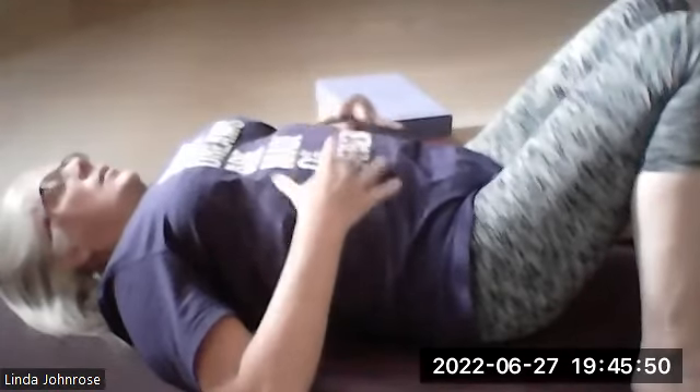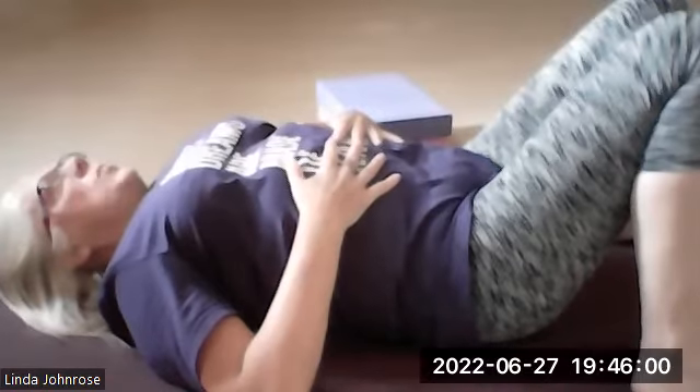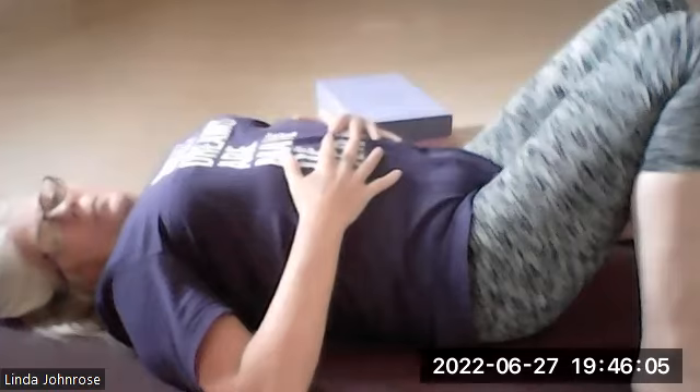And as you breathe out, your abdomen sinks, the fingertips come back together, and you feel those lower ribs release down. So you breathe in and you're directing the breath — as if you're trying to blow up underneath where your hands are. Then as you breathe out, you're going down. By focusing the awareness there and directing the breath, what we are doing is getting the breath down into the lower lobes of the lungs.